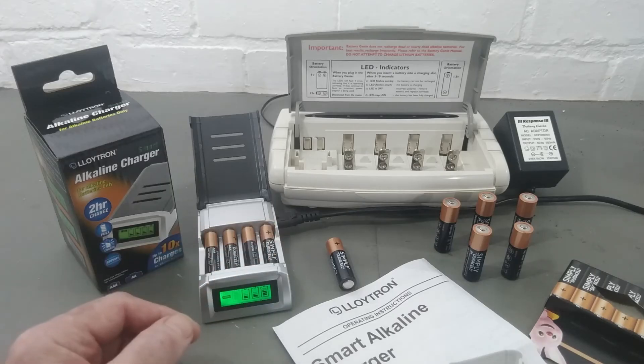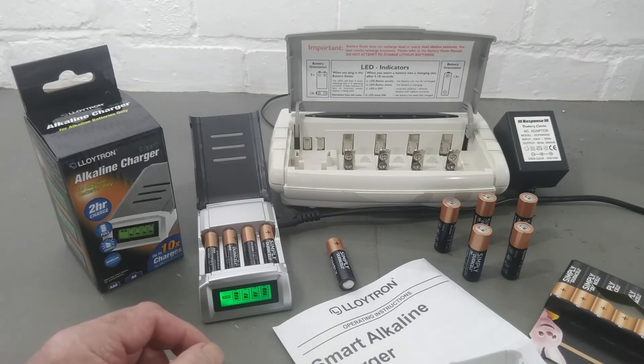As you know, we've got double-A's and triple-A's in everything now - all our sensors, remote controls, keyboards, the lot. So yeah, give it a go.